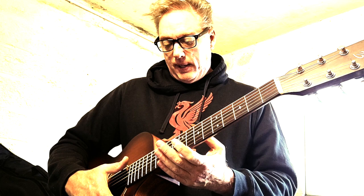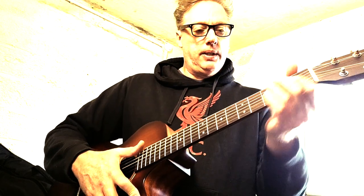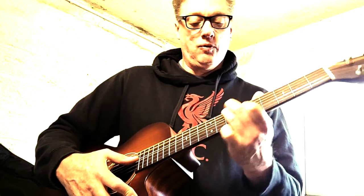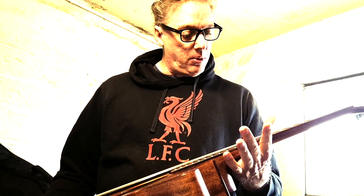He bought this guitar from Harley Benton — Thomann — had it shipped to Ireland and played it for a couple of years and hadn't done a thing to it. When I got a hold of it, it had a pretty severe forward bow, a banana curve. Action was way too high, and the guitar was filthy because he never cleans it.